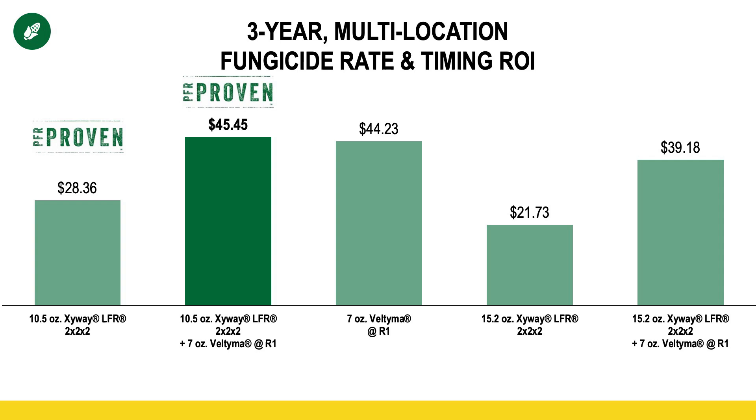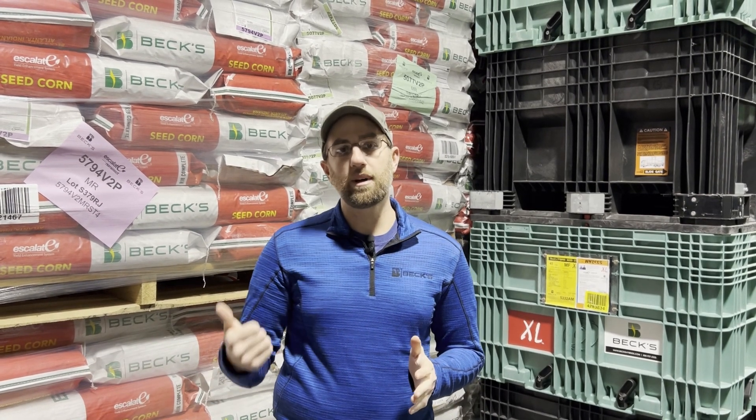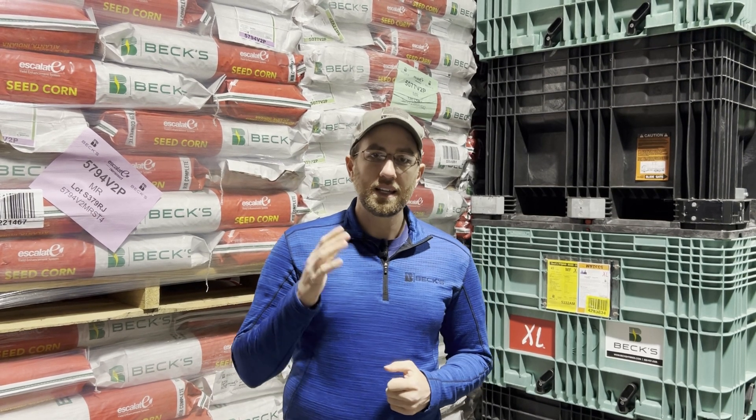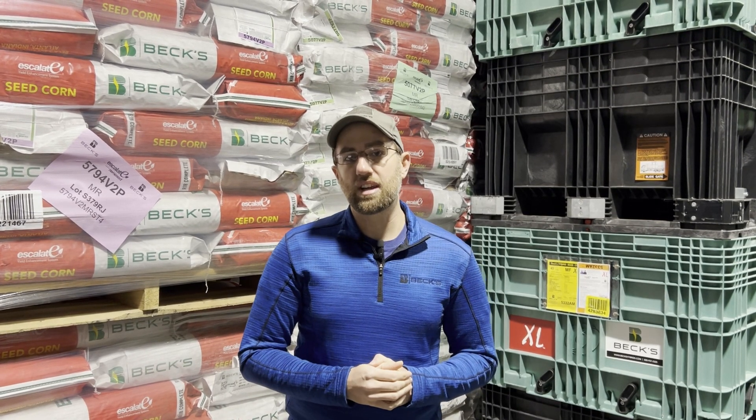When you compare the first and second bar, this tells the story about how long of protection we get from Zyway. While Zyway by itself is profitable, averaging that $28 an acre, when we add a second pass of Veltima fungicide at R1 — at tasseling — we significantly improve our profitability, even with the extra cost of that fungicide pass. So it's still important, even with Zyway giving you that early season protection and potentially delaying foliar disease such as gray leaf spot, northern corn leaf blight, or tar spot, to scout your fields and make a second foliar application of fungicide if necessary.